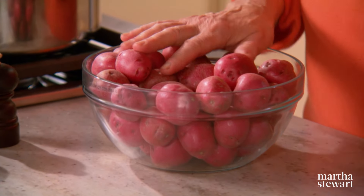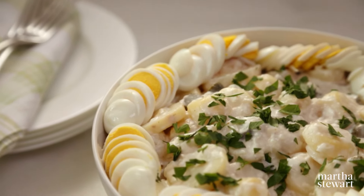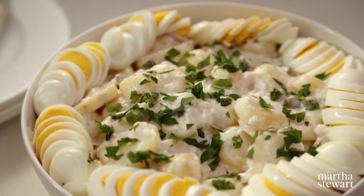Every family has its favorite recipe for potato salad. Today I'm sharing a Kostyra family favorite. It's naturally sweet and creamy, and it uses sweet and creamy red skin potatoes dressed with a little mayonnaise, vinegar, and herbs, and then topped with sliced hard-boiled eggs.